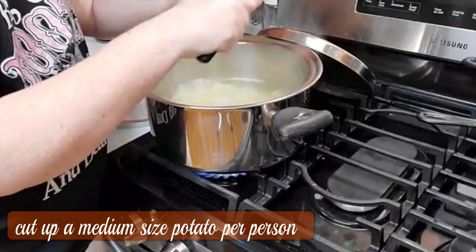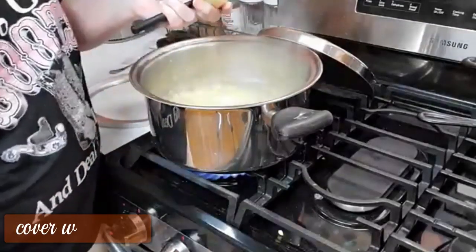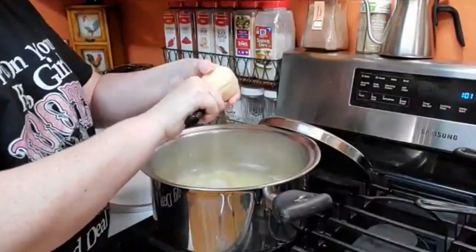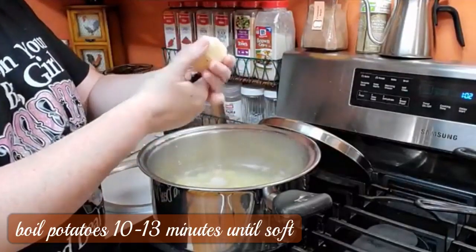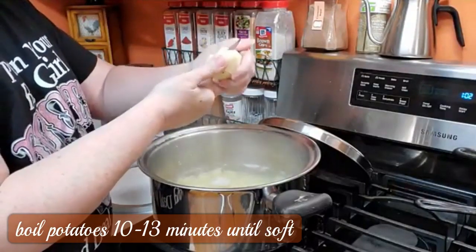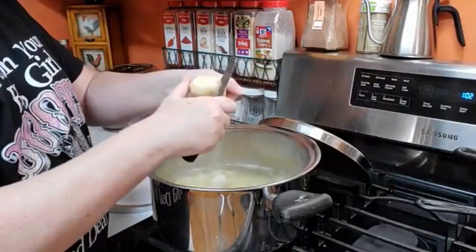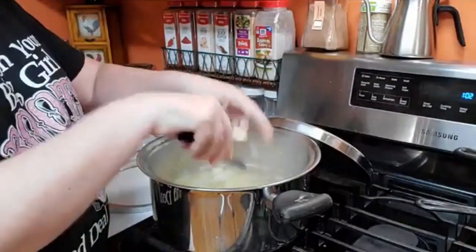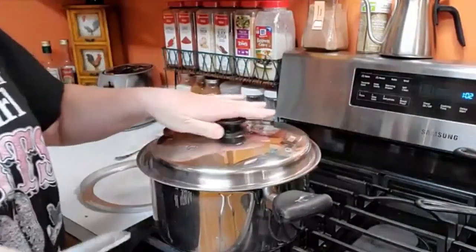When I cut my potatoes for potato soup — this is a really small one — I usually cut up a couple per person if they're smaller, or a medium size per person at least. When they're like this I cut them down the middle and down the middle again so there are four pieces. I cut them pretty small for potato soup and I only boil them for about 10 minutes. I put the lid on them and bring them to a boil really quick.